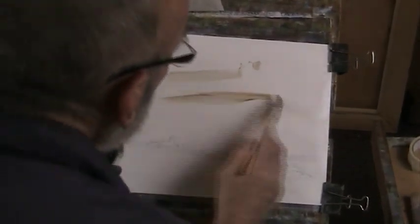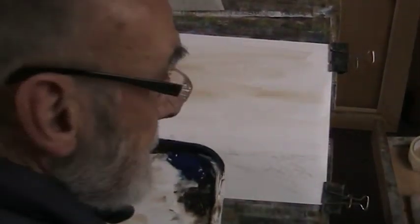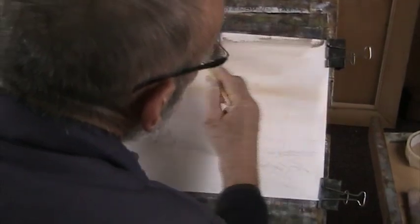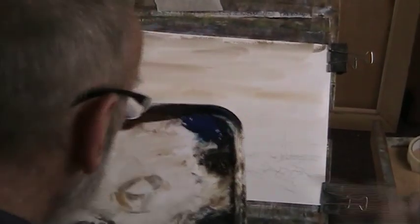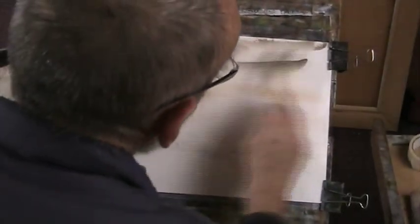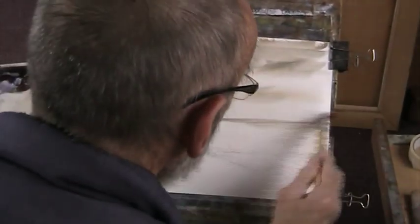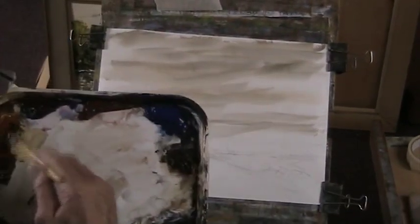A bit of Payne's Grey. And then into that, drop in a bit of Payne's Grey, a bit of sienna. Because that's dry already, maybe this doesn't put anywhere near as much water on the paper as the lovely hake. As you come down to the horizon with these things, just make the clouds smaller. A bit of all sienna on there.